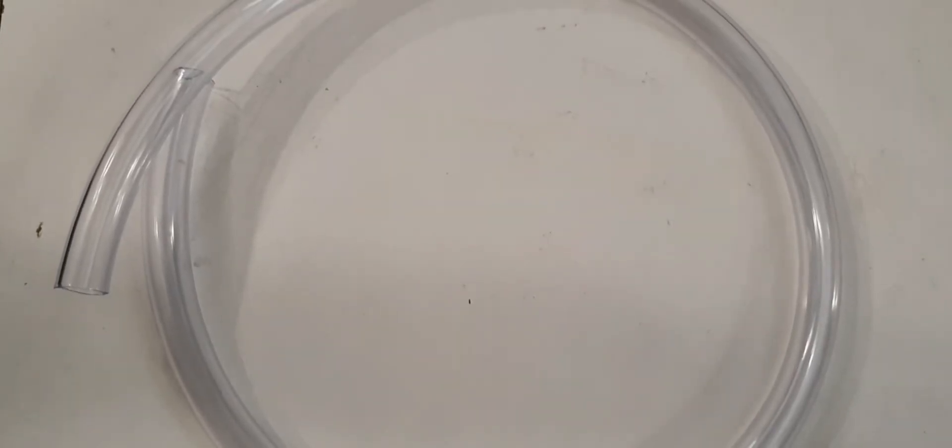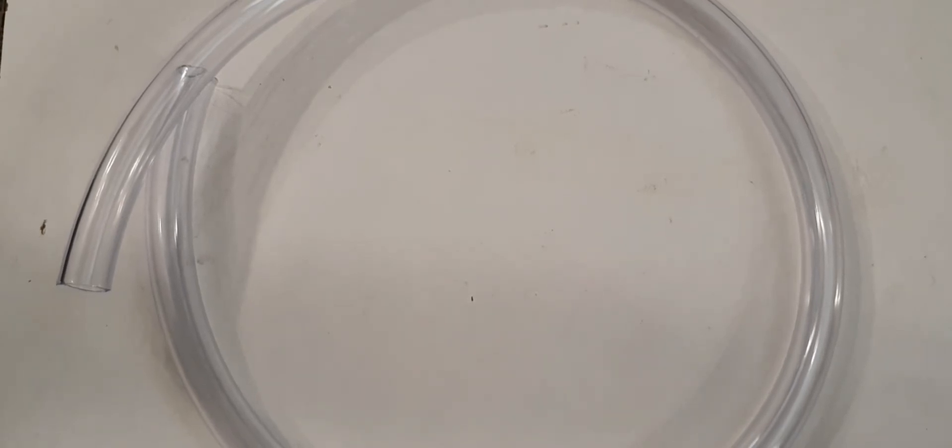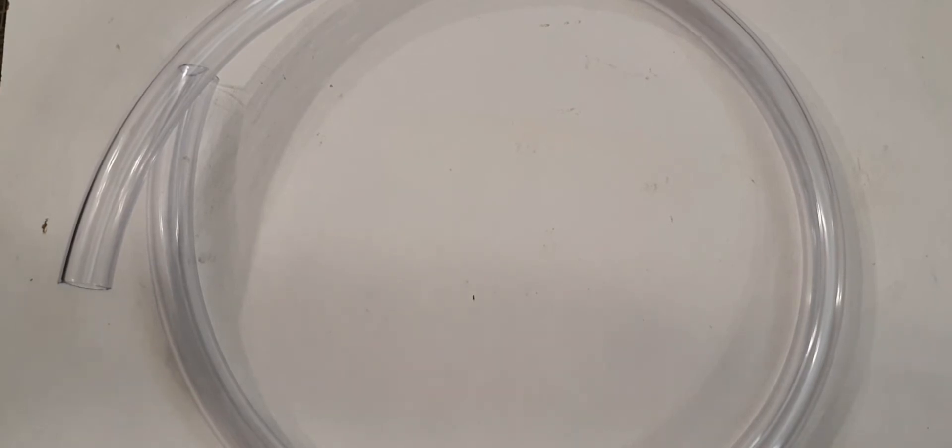First, I got some of the tubing, because what I've heard is it's obscenely huge tubing — which it actually is. So I thought I'd get some just to see the actual size and make sure I can connect up the bits and bobs that I buy. So that's what I got first: some tubing.